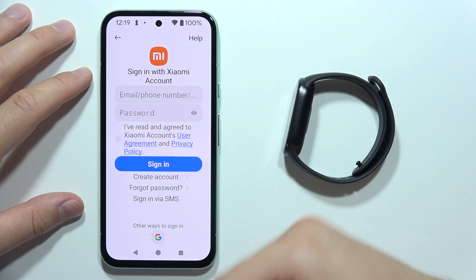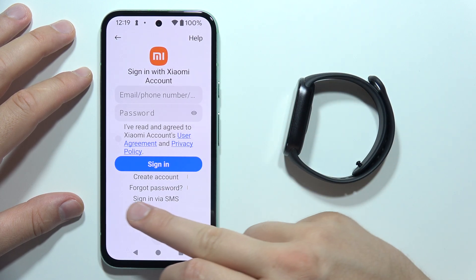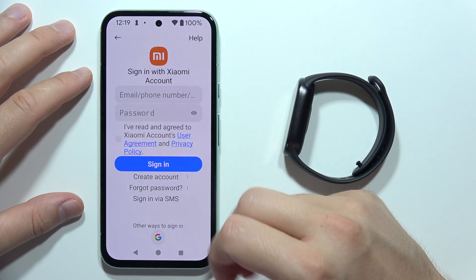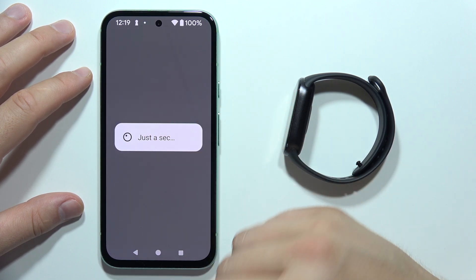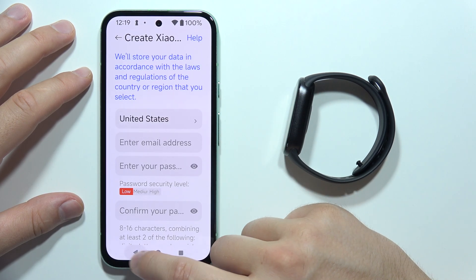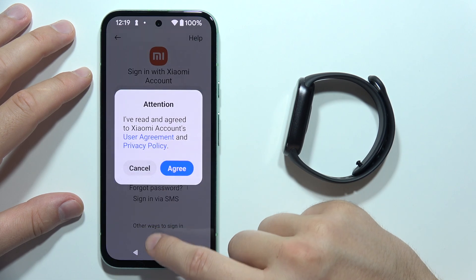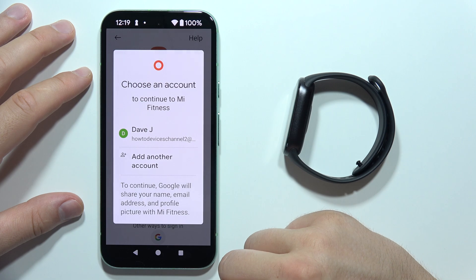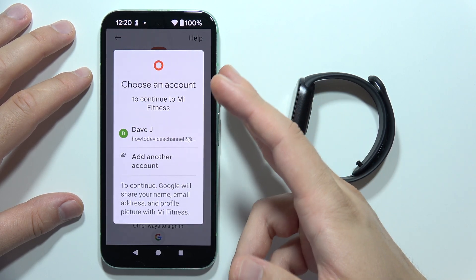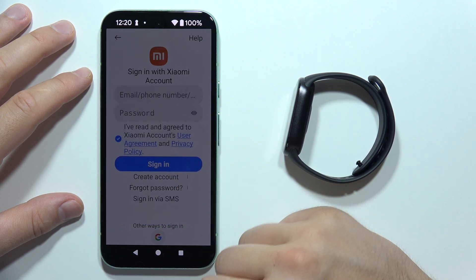Here you can find all of the login methods. You can use a Xiaomi account, a Google account, or your phone number. If you don't have a Xiaomi account, you can create one by clicking here and following the on-screen instructions. In my case, I'm going to use my Google account. You will have to tap Agree if you choose this login method. You can use the Google account currently logged into your phone, or add another account.